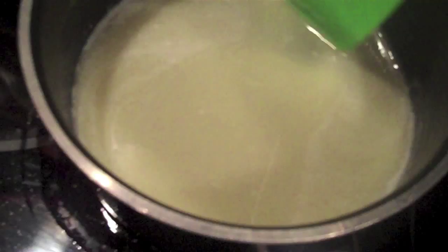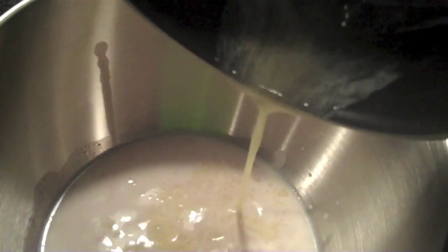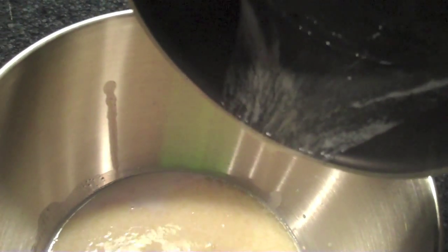I let it sit after whisking and this is what it looks like. I go ahead and get everything else done while this is sitting. I've got some sugar in there; I'm just going to add in my milk and yeast mixture, using a spatula to scrape that out. Then I've got my melted butter and I'm going to add that to the mixture as well, scraping out all the extra butter from the pot.